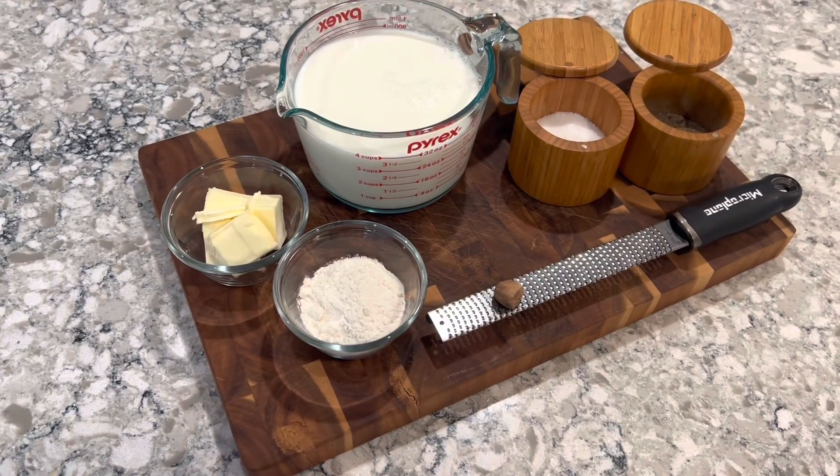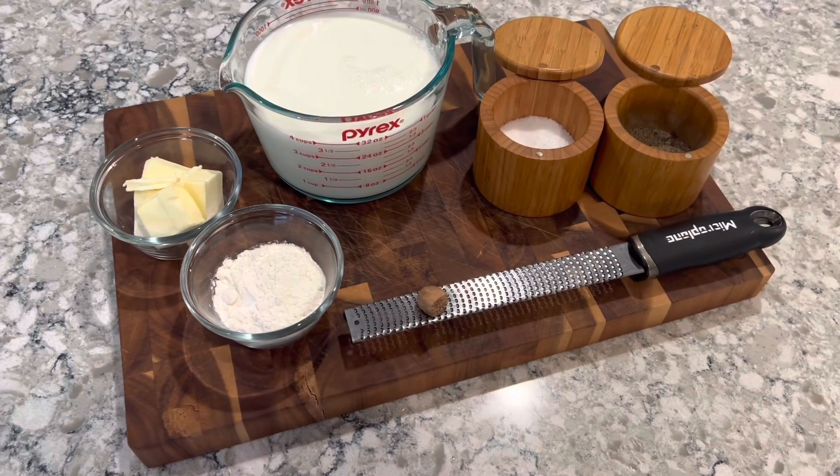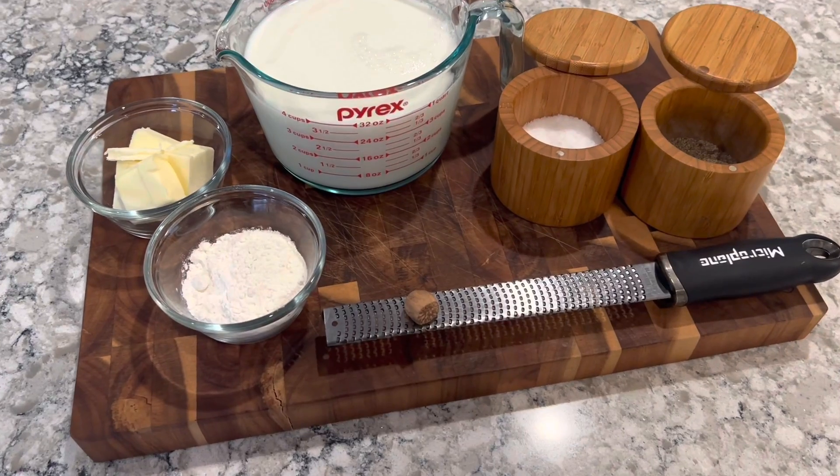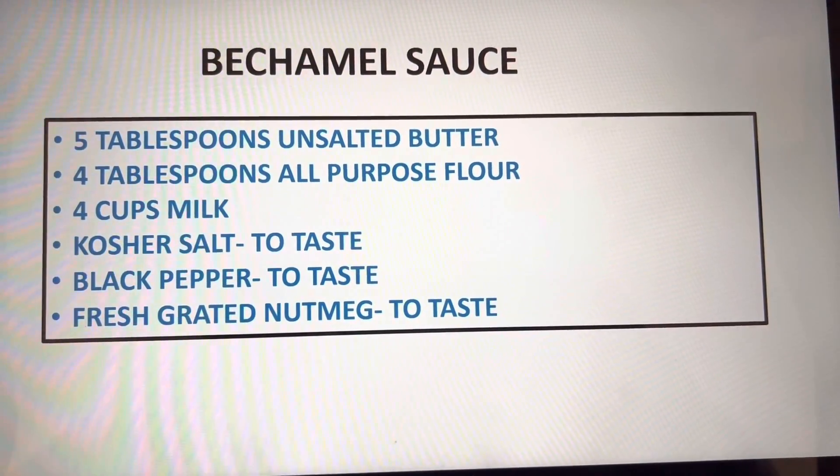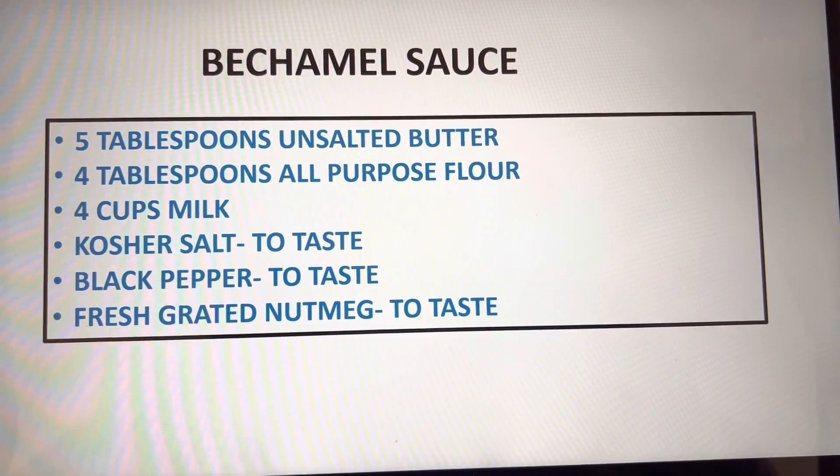Hey everybody, it's me Chris. I'm back over here in the kitchen. Today I'm going to show you how to make a bechamel sauce. I have my ingredients laid out here and I also put them on a list. If you want to take a screenshot, go ahead and do it now.